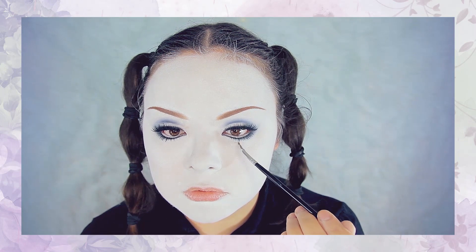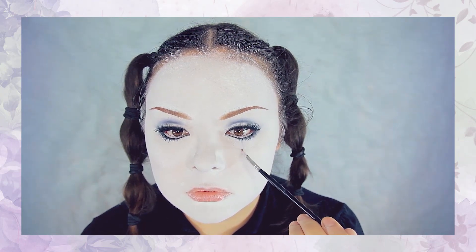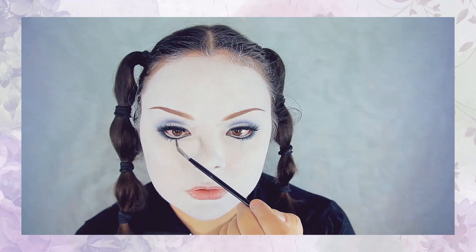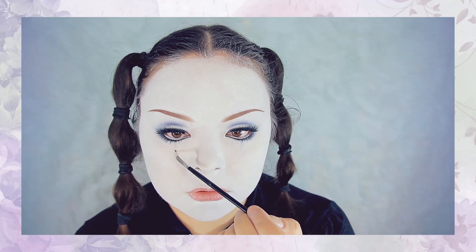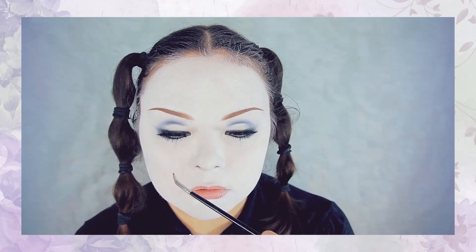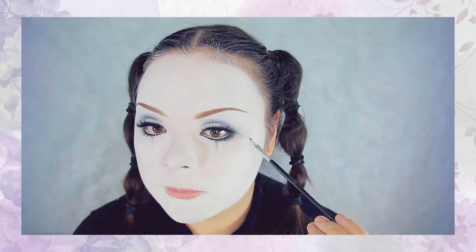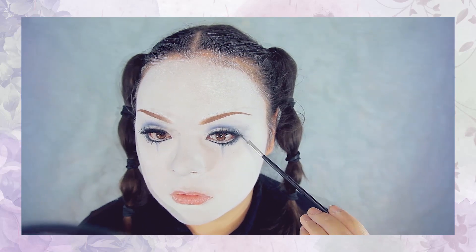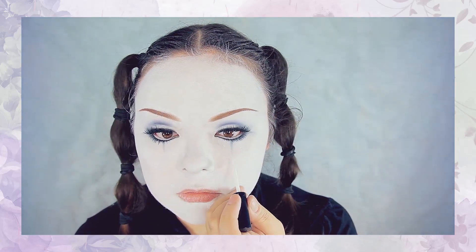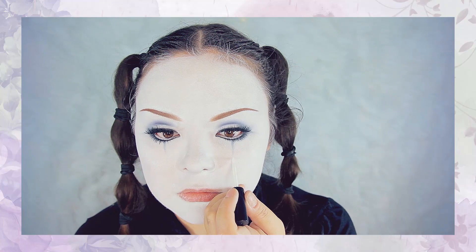Let's move on to the rest of the face. I'm going to use that same blue shadow once again on a very small pencil brush, using that to draw two lines right below each eye. Then drawing two lines coming out from the sides of my eyes, afterwards applying two dots of eyelash glue right below each line, and then applying little blue diamonds on top.